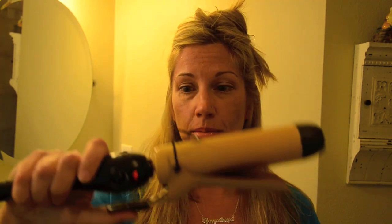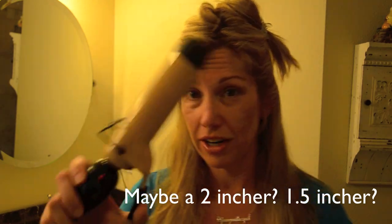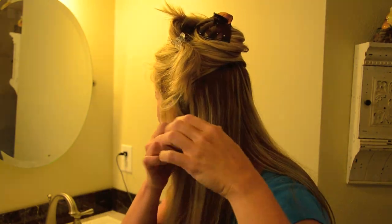This is the curling iron — careful, it's hot. I don't know how many inches it is, it's a big one. Take a chunk of hair — not too big, not too little, about this much. This was a cheap one; you do what you can with the budget that you have, and it totally works.